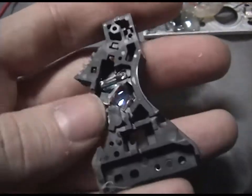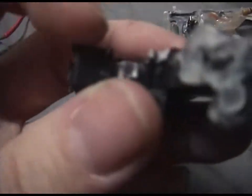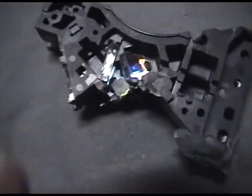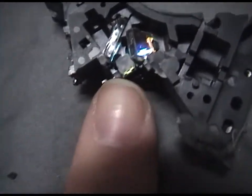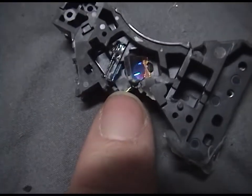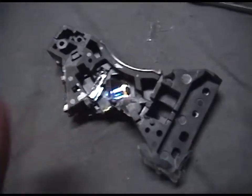Here's part of the laser assembly. There would have been two diodes here and there, shot into that cube, which would combine the two different laser wavelengths into one beam.